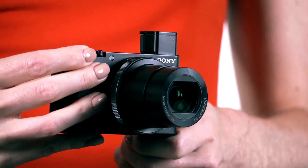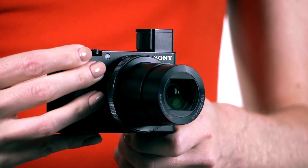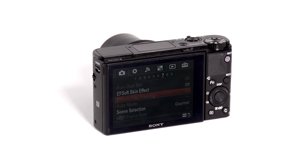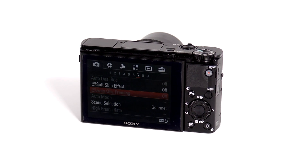And despite its small size, the Mark IV finds room for a built-in electronic viewfinder. The camera is so small that its user interface can sometimes feel overwhelmed by the number of features that the camera provides, but improvements have been made over the Mark III and the camera allows a lot of customization to help it fit your needs.